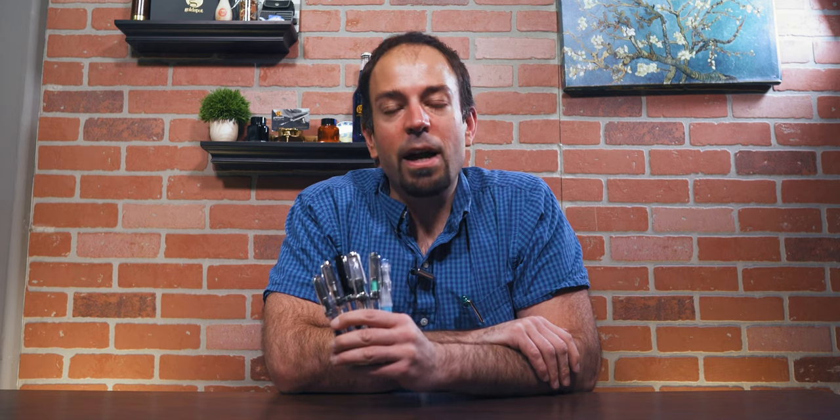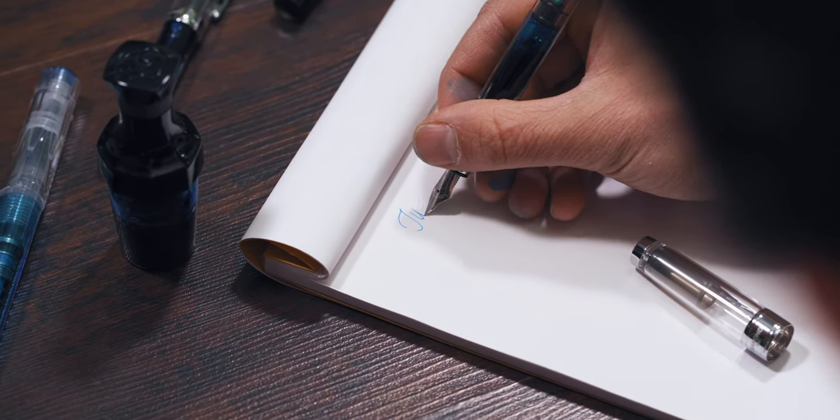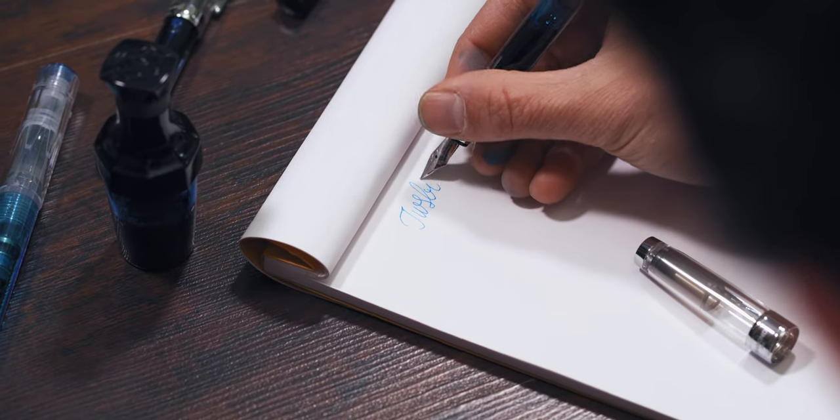Although the story of the TWSBI brand starts in the late 2000s, their parent company Tashin Precision has over 50 years of experience in OEM manufacturing for many global brands. When they decided to manufacture pens under their own brand, TWSBI was born. TWSBI is spelled T-W-S-B-I and is an acronym of sorts. For the TWS, they reversed the initials of the Chinese phrase Sanwen Tong, which translates into the Hall of Three Cultures. B has the literal meaning of writing instruments.